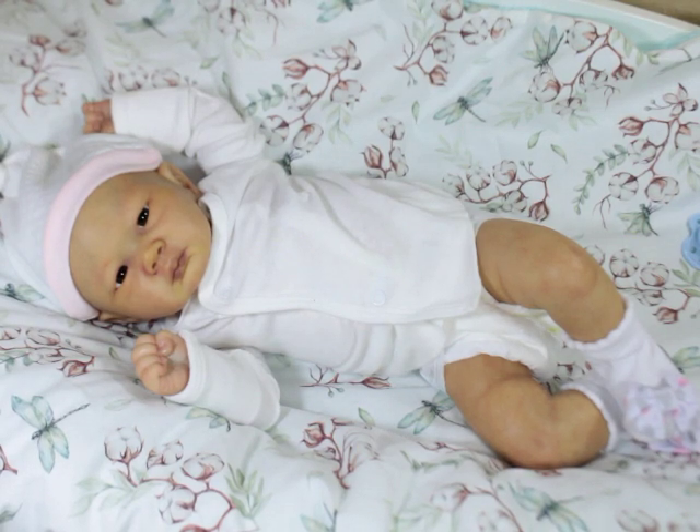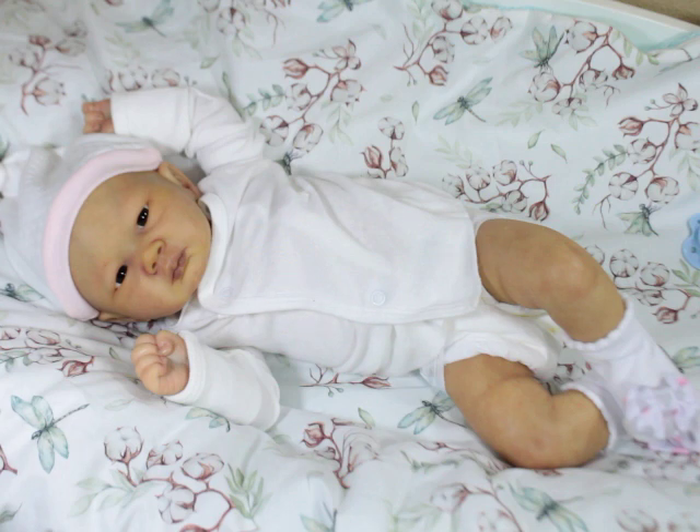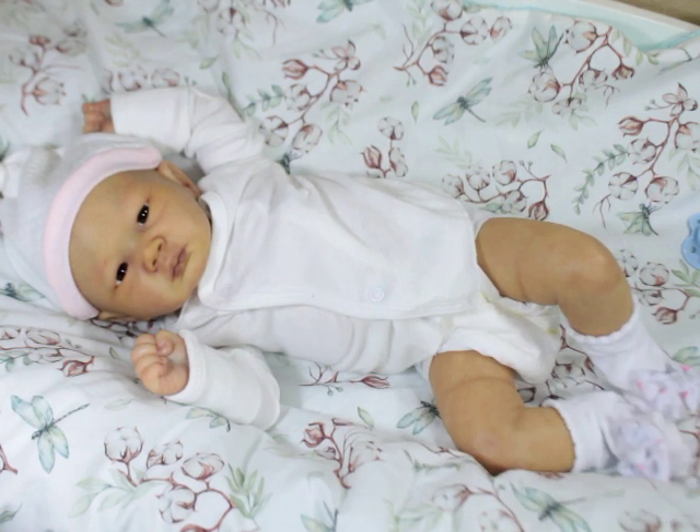Hello everyone, this is my newest little baby. I am just coming on, popping on really quick just to give you guys a little video because I have shared her on Instagram and Facebook photographs of her. I have her listed — well, not listed just yet, but I have her where she's supposed to go, available in a few days.